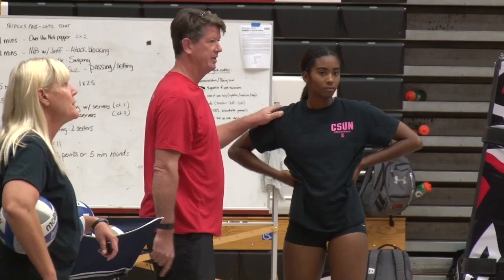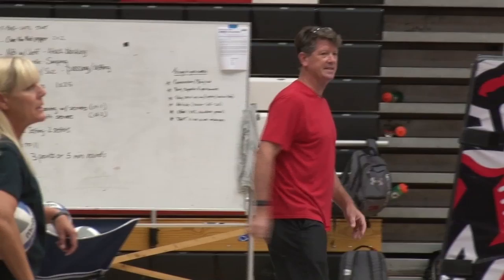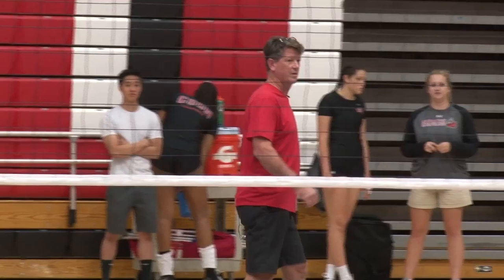Another opportunity for a forearm. Melissa's in. You got your third back. Long approaches, ladies. Let's make sure that it's long. Slow to fast.